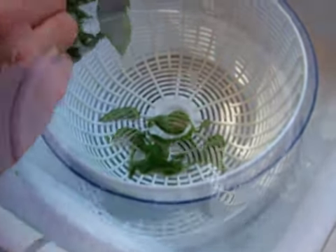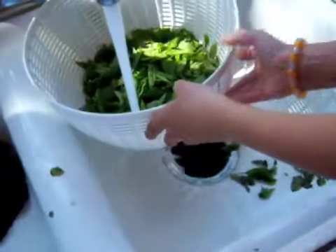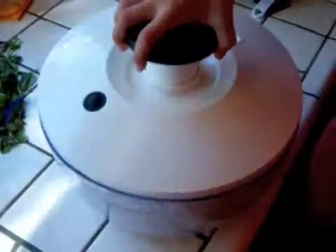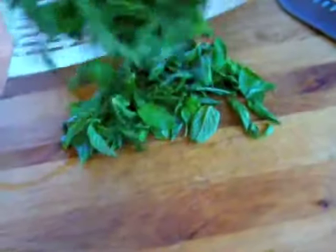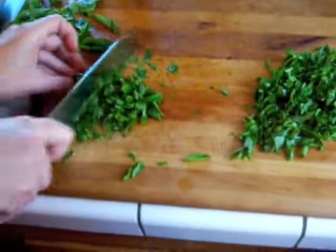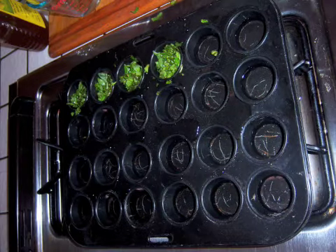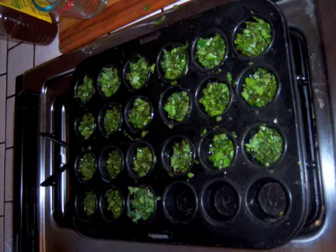We're going to start with some basil, taking it off its stems, rinsing it, and into the salad spinner it goes. The salad spinner is great because the kids just love that. Then onto the board and chop it up. I think I need to sharpen my knife, but there it goes. Now we're going to take some water and put it into an ice cube tray — I didn't have one, so the muffin tin will have to do. And into the freezer it goes.